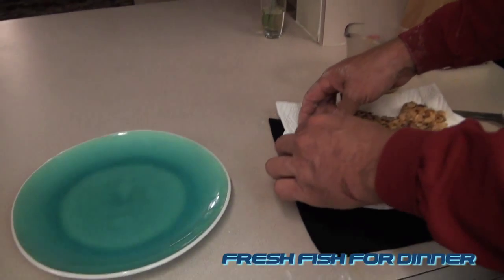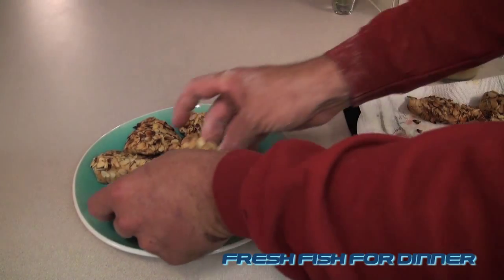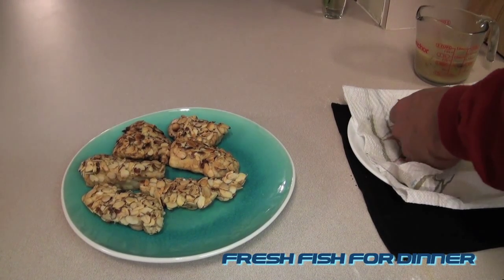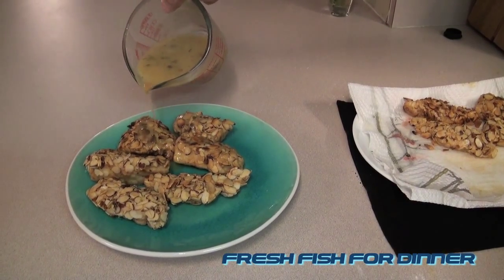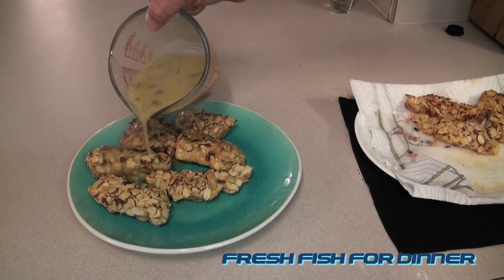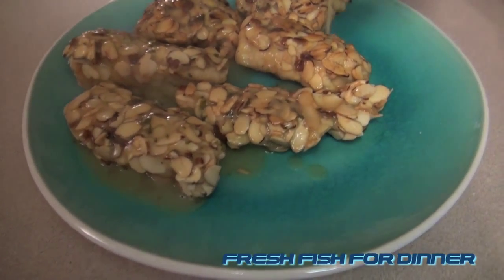It's already drained off. I want mine with the sauce. Sarah is not a big fan of any kind of sauce, so we'll just drizzle this right on here — just like that. I like mine off to the side. And that is almond crusted smooth puffer with a pineapple cilantro glaze. Fresh Fish for Dinner — I'm Robert Arrington. Thank you so much for watching, now let's see if it's any good.